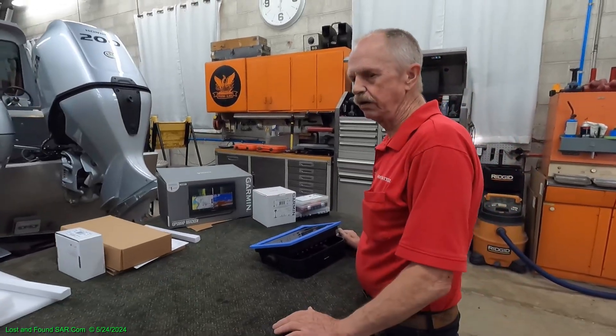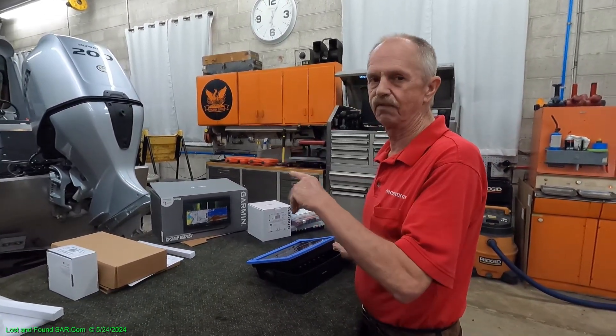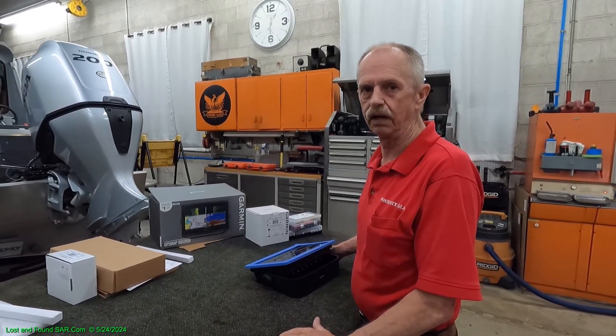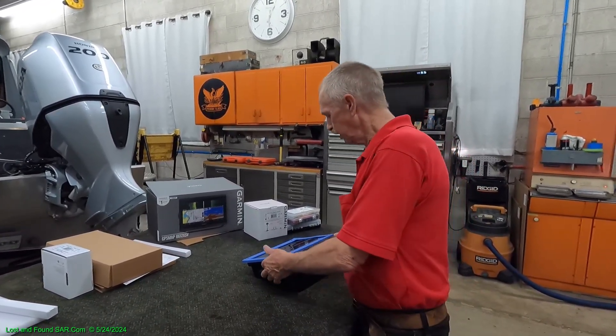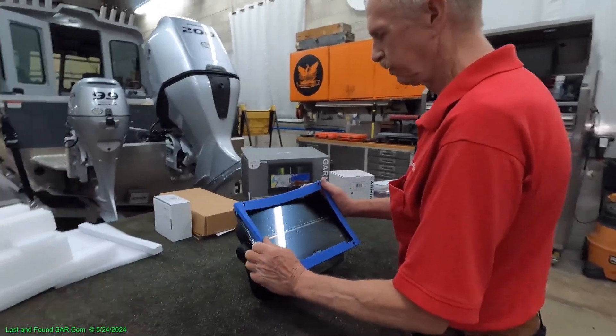We're also going to purchase a radar unit to run our radar cables through the tubing that Hughescraft provided on our boat. We're going to have to cut that cable to get it routed properly.